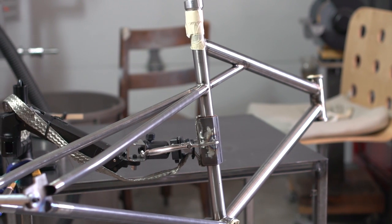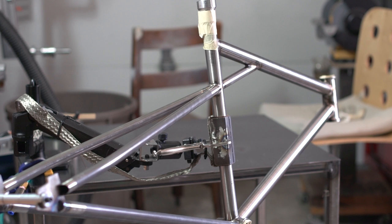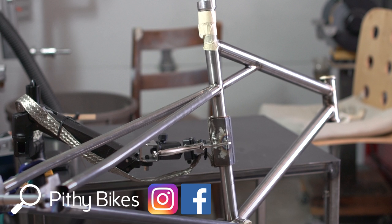Okay guys, that's a wrap. I didn't get around to welding the seat stays to the dropouts — I'll whip those up in the next video. Also in the next video, we'll be bending, mitering, and then finally welding the integrated rear rack onto the frame. Exciting stuff, and a first for me. If you're not subscribed, please consider so you don't miss it. As always, thanks for watching and I'll see you guys next week.